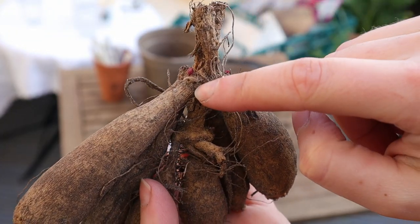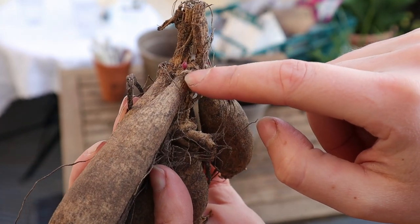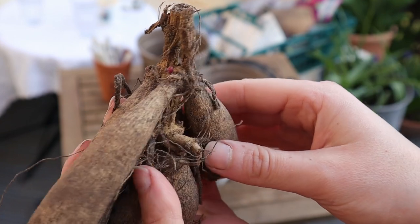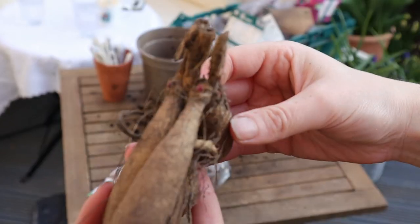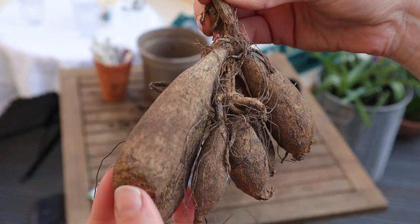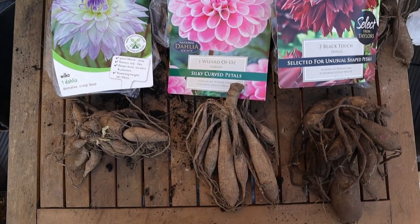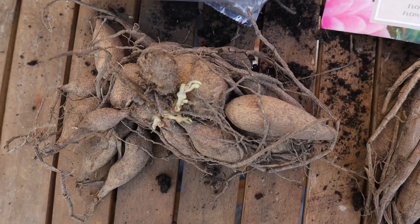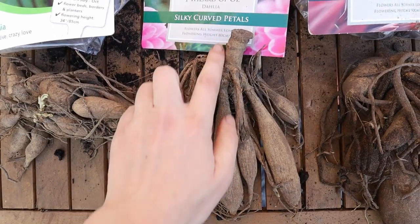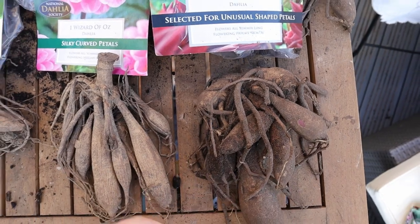Can you see here — this is called an eye. Those are the new growth points; that little pink tip is where the plant will throw its new bloom stalks. This is a really good sign — this dahlia is healthy and it's definitely going to grow. Notice here how the tubers are much more elongated. This is to show you the different sizes and shapes: this one is already starting to grow, this one has really long tubers, and those are a bit more potato-looking.